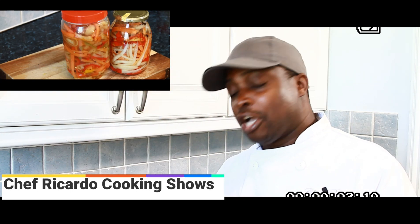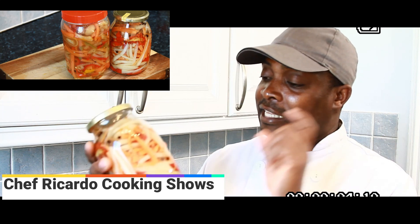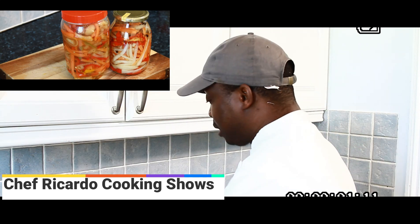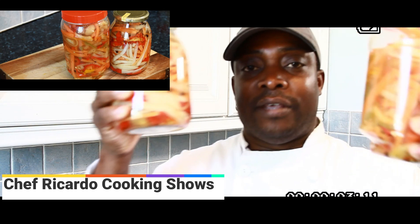The recipe for this is on my website at chefricardo.co.uk. Go over to my website and see how I make it — it's so easy and simple. I will put the link in the description box as well.